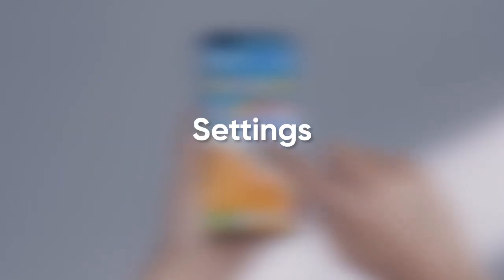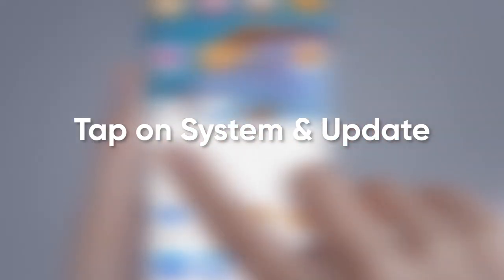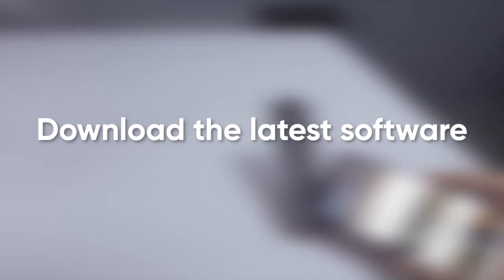To download the update, open Settings, tap on System and Updates, then click on Software Updates, followed by Check for Updates, then download and install the latest software.